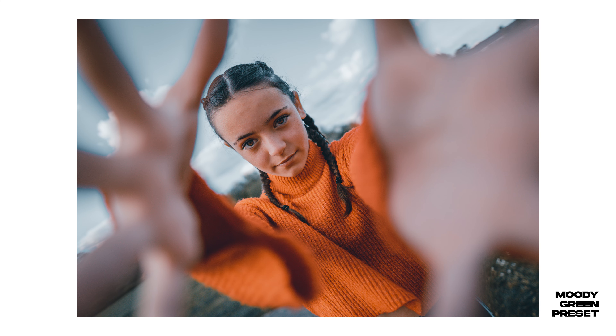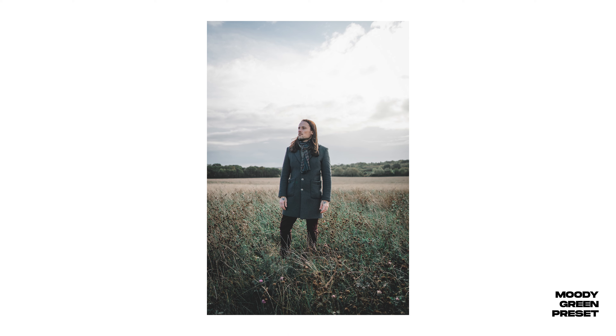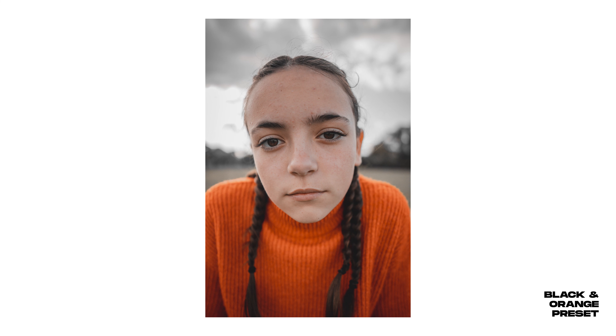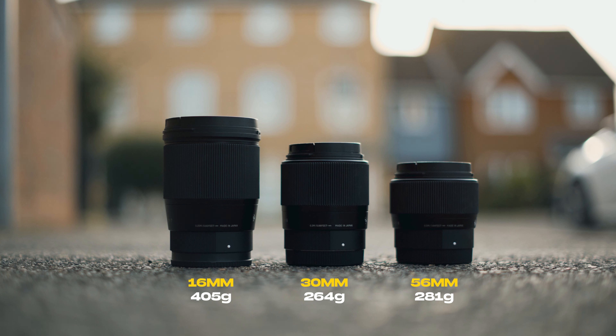All right, I hope you're all doing well. This is one of those videos I've been meaning to make for ages and I've finally just got round to doing it. It's for anyone out there looking to buy one or all of the Sigma trio prime lenses — the 16, 30, and 56mm. I'm going to put loads of examples of photo and video from all three lenses, and at the end I'll give you my buying advice on which one to get first.